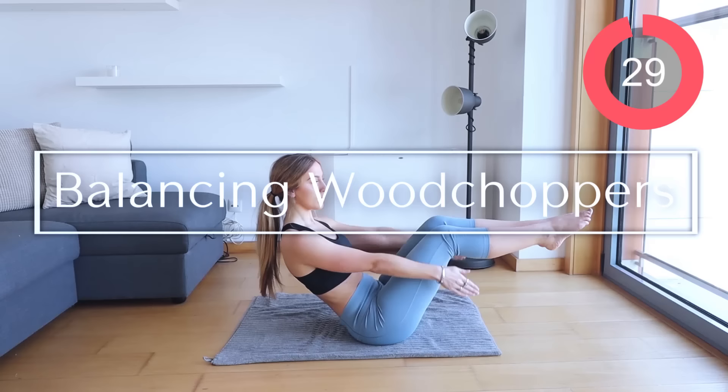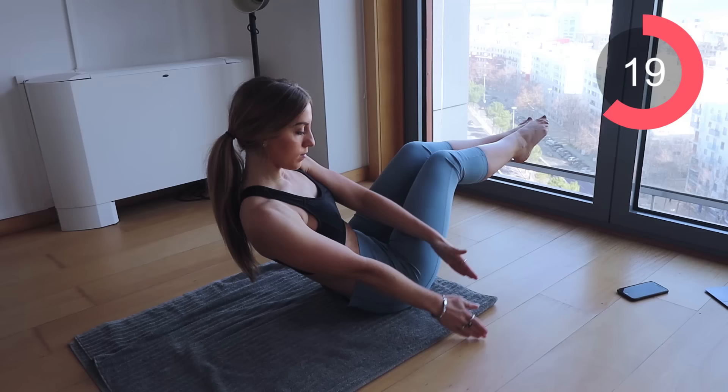The next exercise is those balancing wood choppers. Pick the side you want to begin with first. Bring those knees up and bring the arms up and down, up and down. Remember to make sure you're breathing through the entire exercise — exhale every single time the arms are coming down.